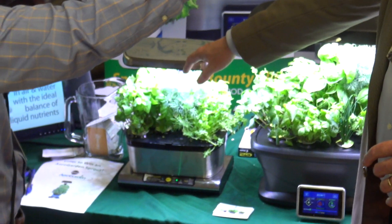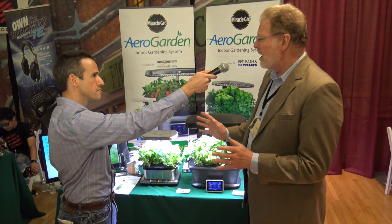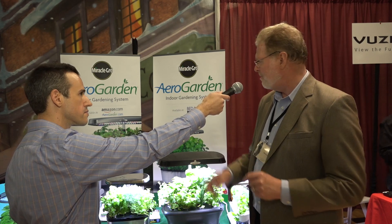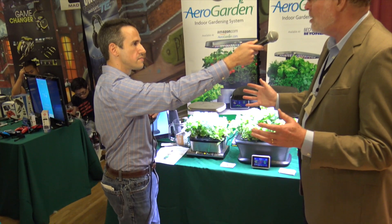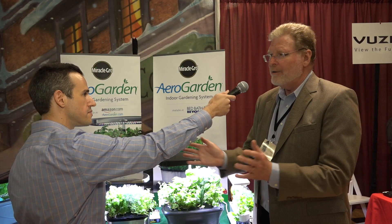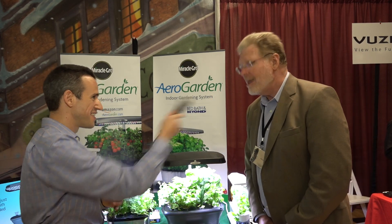This is the Harvest Elite. It comes with a stainless steel finish and is available exclusively at Bed Bath & Beyond, but all of our products are at AeroGarden.com and at Amazon as well. This is a six-pod garden, and likewise all the features are automated — it turns the lights on and off automatically, tells you when to add water, tells you when to add plant food. You can't overwater or underwater it, you can't overfeed or underfeed it. It's guaranteed to grow — as long as you do what it tells you to do, you're going to have success.